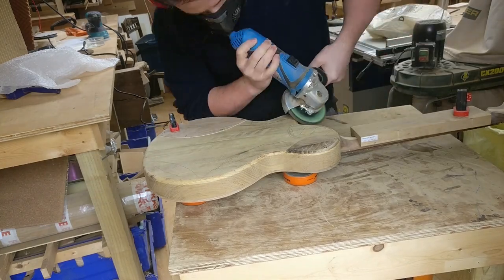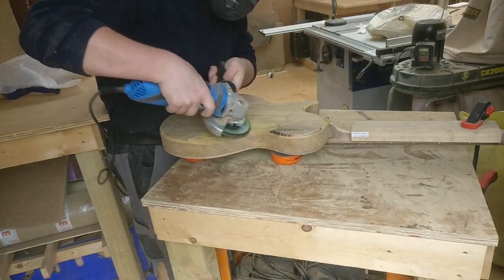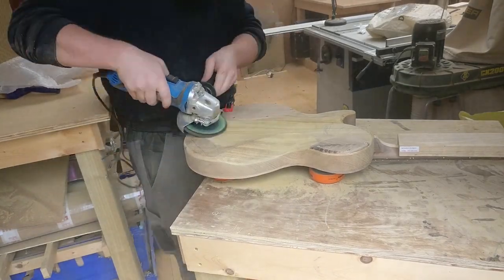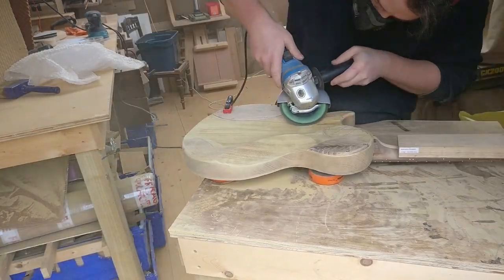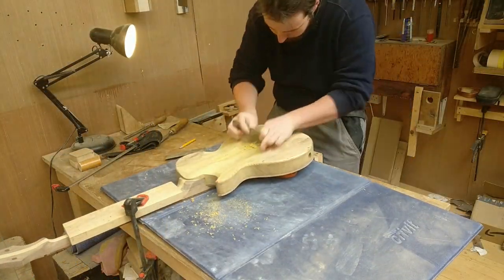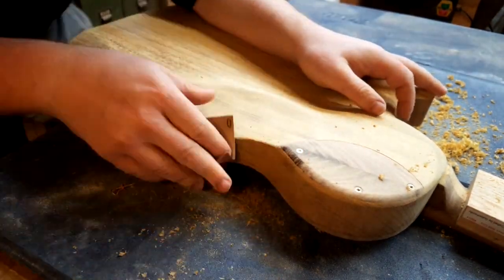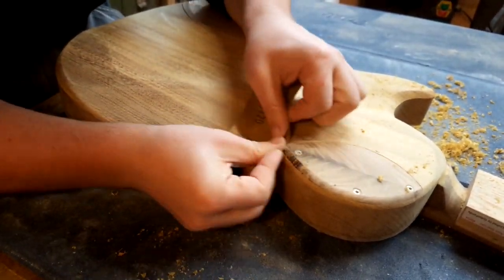On to more carving. Carving at the back is something I love to do — it makes, I think, a much more comfortable instrument, fits your body a lot better, and it also looks pretty cool. Again as with the top, I have to finish it off with hand tools, and finally sandpaper. But I think the result speaks for itself.